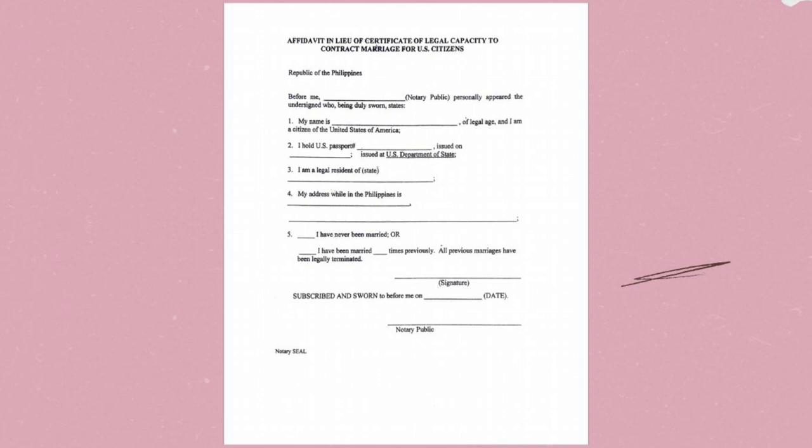Fill it out with the foreign citizen's information who is entering into marriage, print it, and have it notarized at any public notary office near you. Or you can ask a lawyer to type and copy it for you.